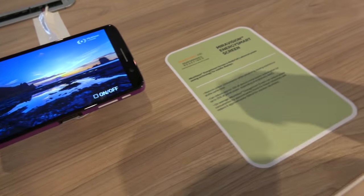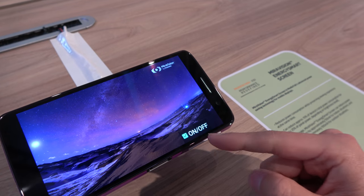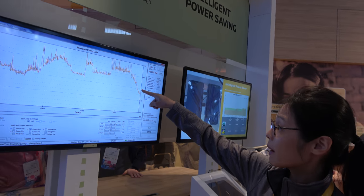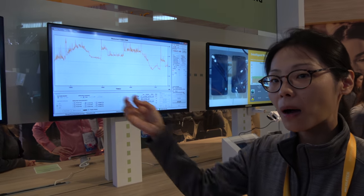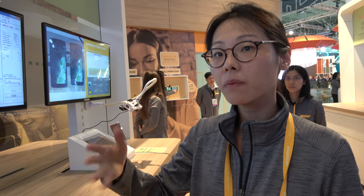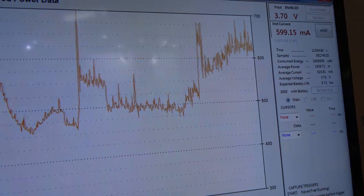Energy Smart Screen works for both LCD and OLED — this demo is on an LCD. I'll toggle it on, and you can see on the live power meter that power consumption is dropping dramatically. We smartly use less brightness based on the content — we determine how bright the display needs to be. It doesn't look like it's blinking; it's basically the same visual experience. When I toggle it off, you can see the meter going back up.